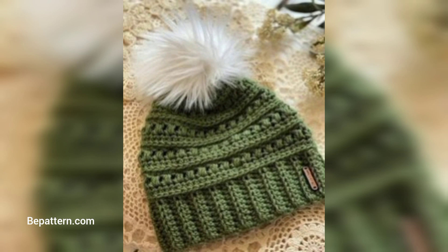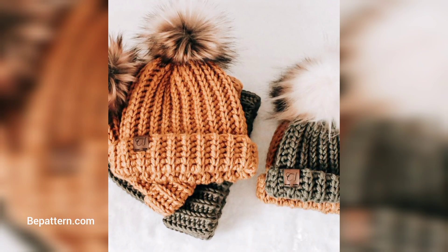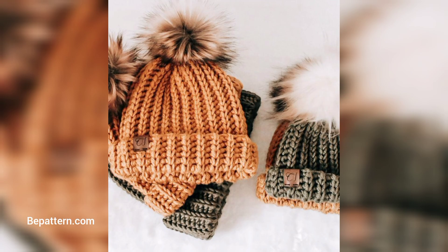This crochet designer has a lot of other crochet patterns for you to try. Everything about this was great — worked up easily for beanies and very easy to follow.